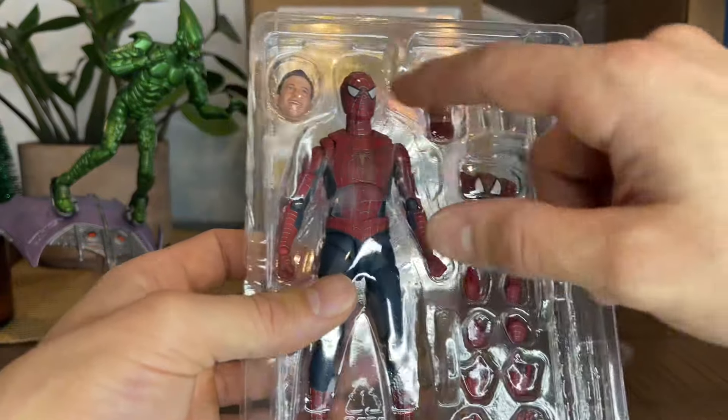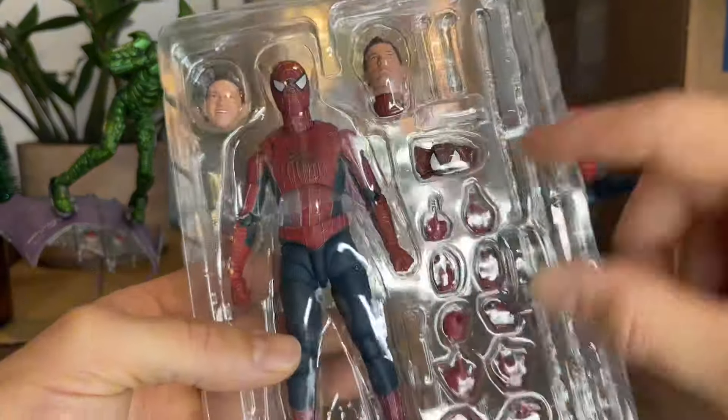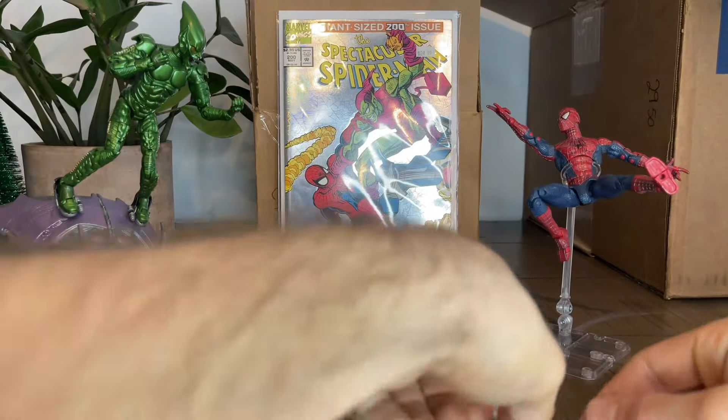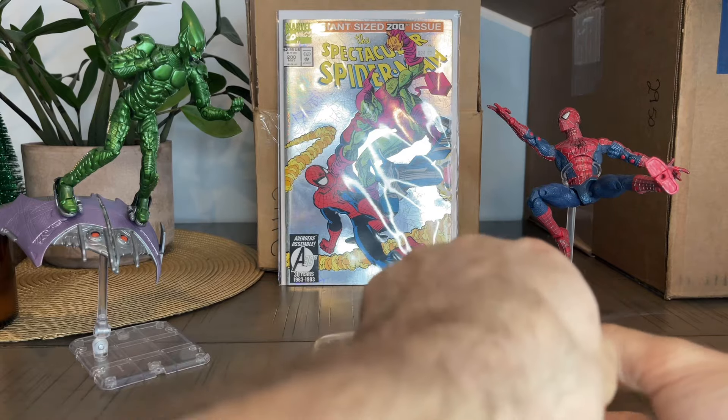He's got some webs. He's got two faces. He's got a mask — I guess you can put it in his hand. Yo, this is amazing guys. I'm just so happy guys. Collecting is so much fun.